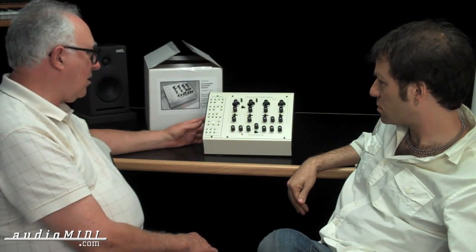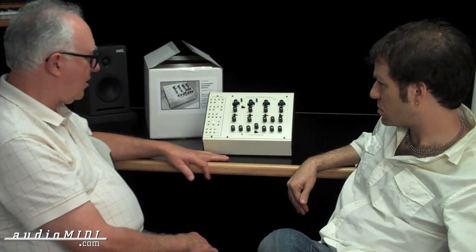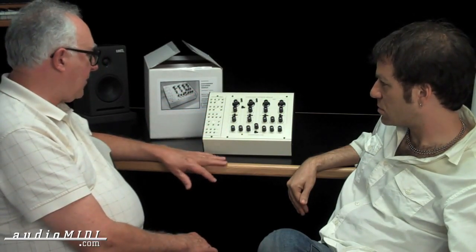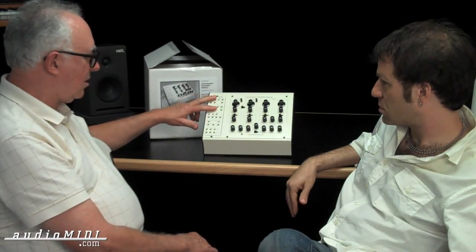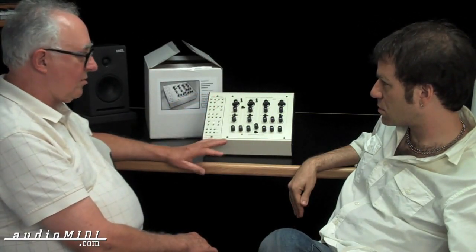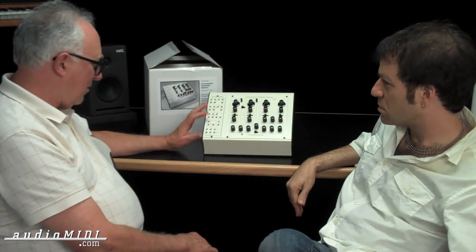Of course you can set the MIDI channel. You can set a switch that determines whether, as you play the keyboard, the voice re-triggers. You can set high note priority, low note priority, or the latest note priority. There are actually two control voltages generated — one devoted to keyboard control, the other has three different sources and three different destinations — so it's like a crude version of matrix modulation.